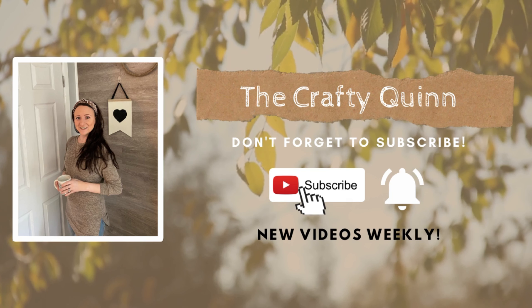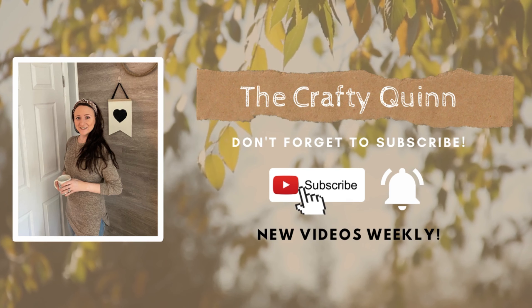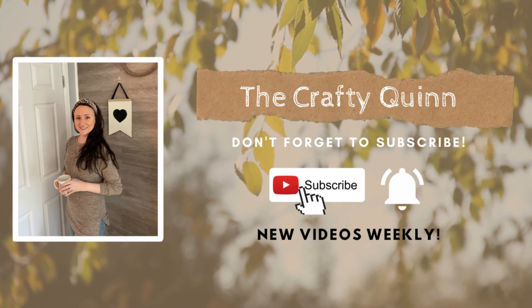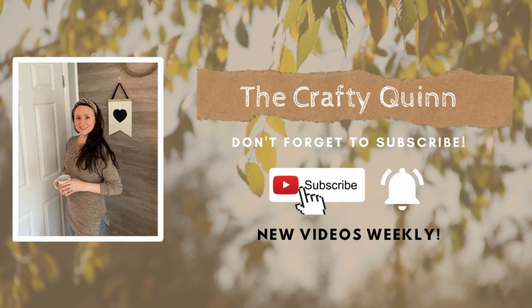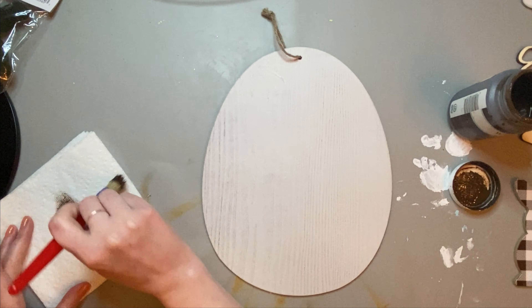Hey everyone, welcome back to my channel. My name is Megan and I am the Crafty Quinn, and I am so excited for the video today because it is a collab with my good friend Wendy from Wendy's Creative DIYs. Today we have some Easter DIYs for you, so let's jump right in.